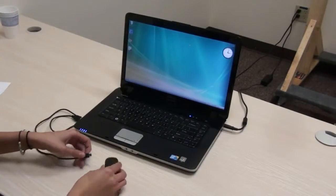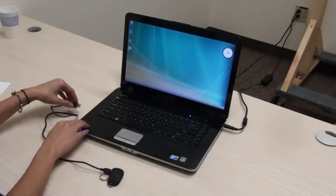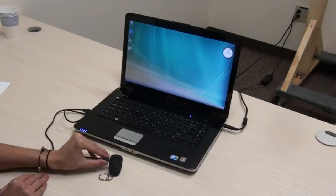First, plug your camera into your computer using the supplied mini USB connection to charge. After the camera is fully charged, you can use the camera.